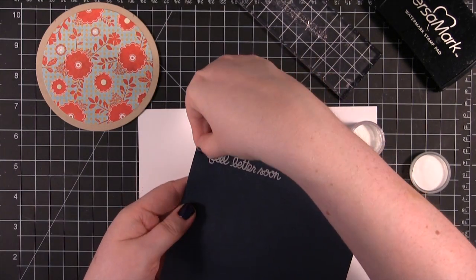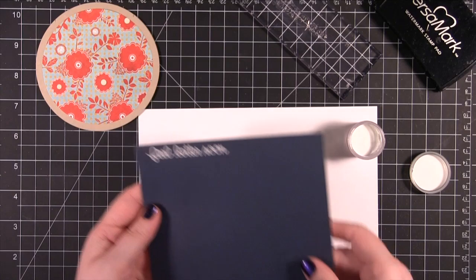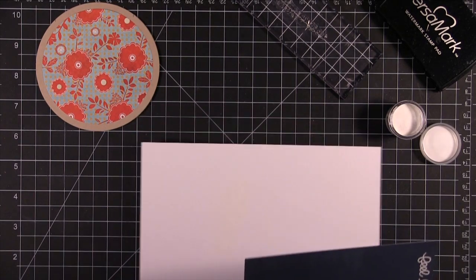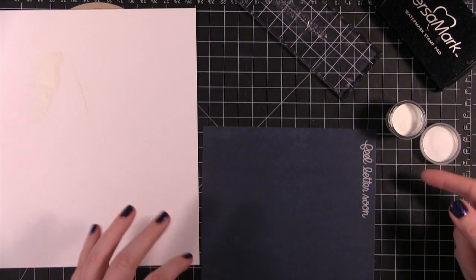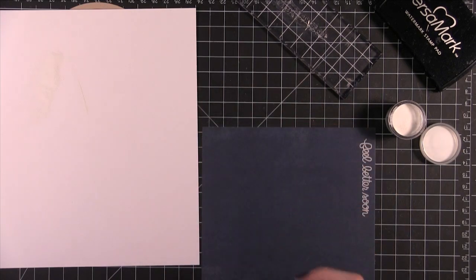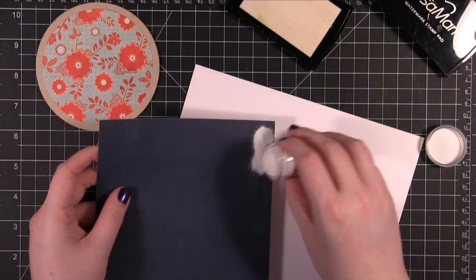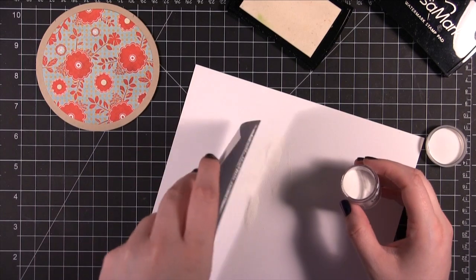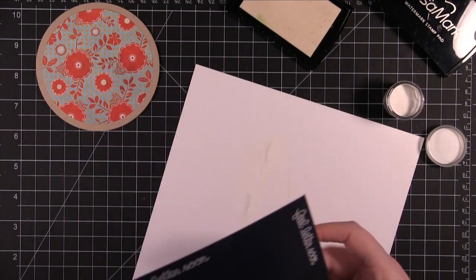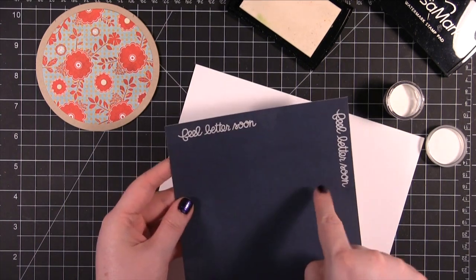We're still getting a lot of stuff stuck to the paper — it might be my super dry climate. I'm going to re-stamp that. I'm going to end up using my powder tool. I know that they say you don't need to use a powder tool with this, but I'm still getting some static cling going, so I'm hoping this will help. It did do a little bit better. I've still got a few little things hanging on, but for the most part it looks better than the other one.